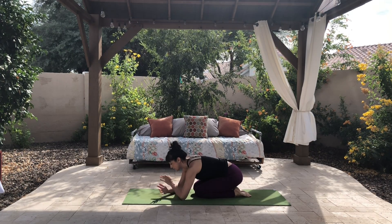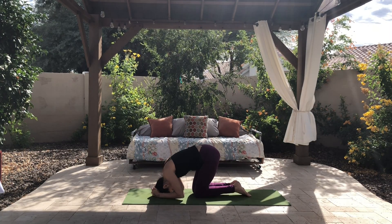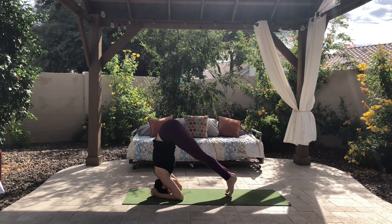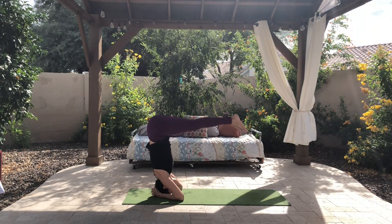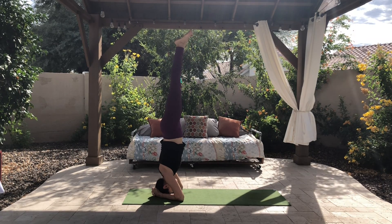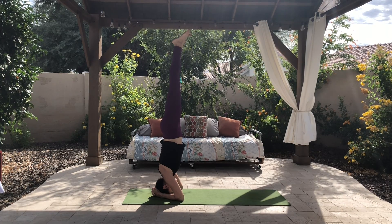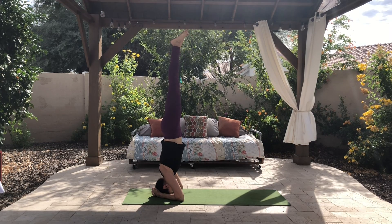It just takes practice. You might be able to eventually pike into a headstand — you'll just get your hips over your shoulders and then lift both legs up at the same time. You'll want to engage your core here. Zip up your legs, internally rotate them a little bit, and then point or flex your feet, so you have energy zipping all the way up your body.